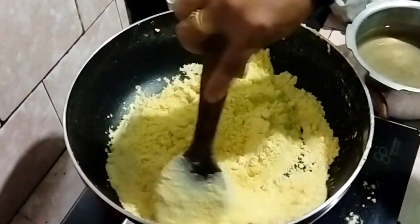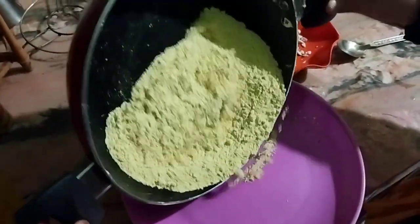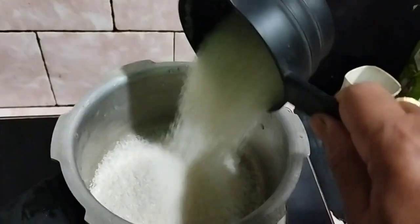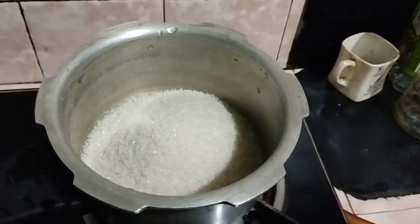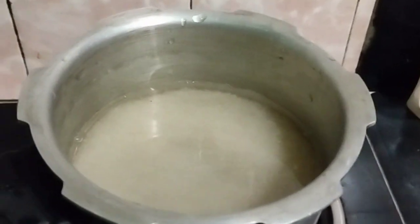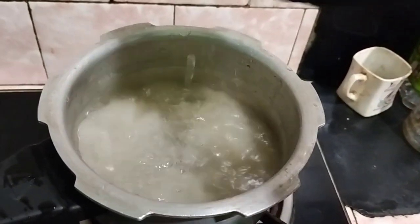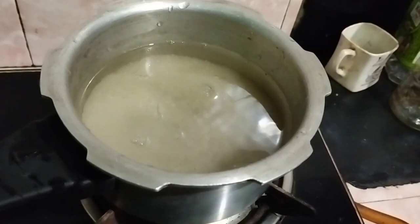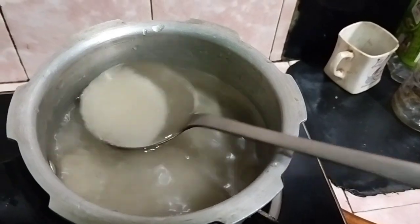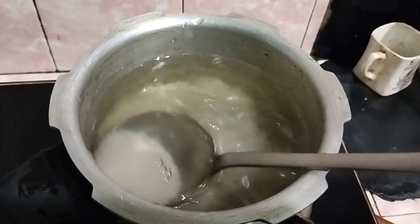I will add a little bit of the mixture with the water. The water makes it much better, and with the water this will be extra good. So the water will be mixed in.